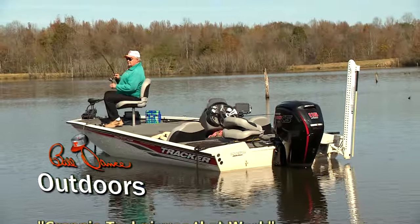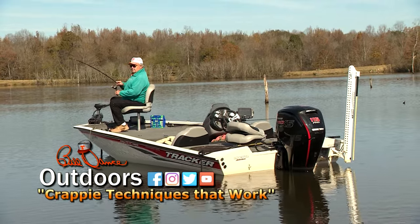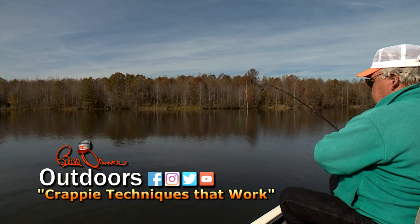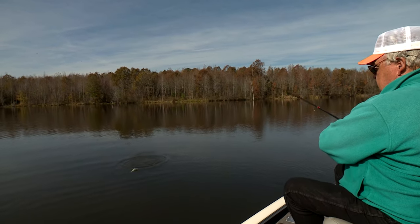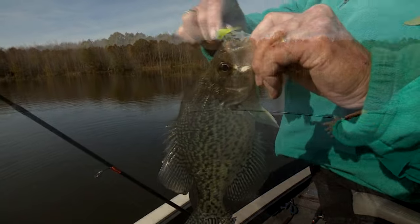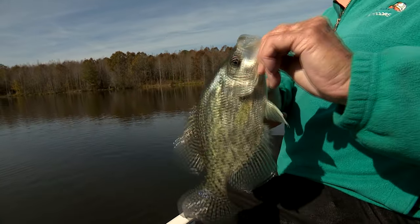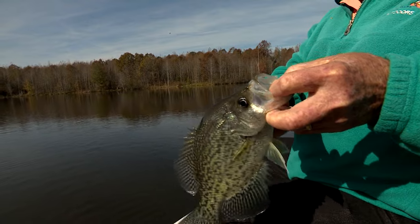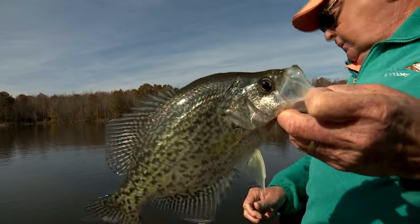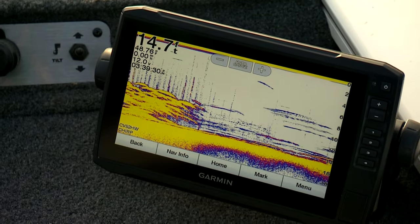There he is. Cold fish — sitting water temperature, 48 degrees.